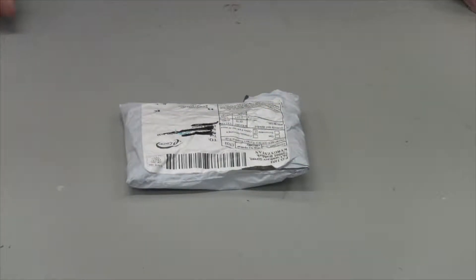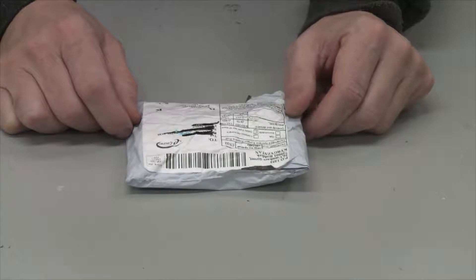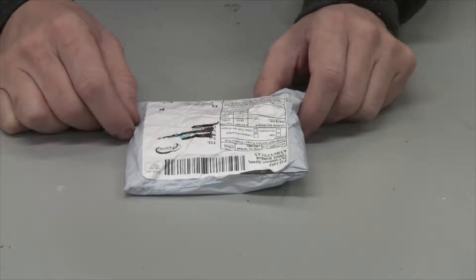Hey everybody, I'm just testing out this solar-powered race car that I got from Amazon. It was only two dollars and something cents and had free shipping. I thought, why not? It might be fun to mess around with.